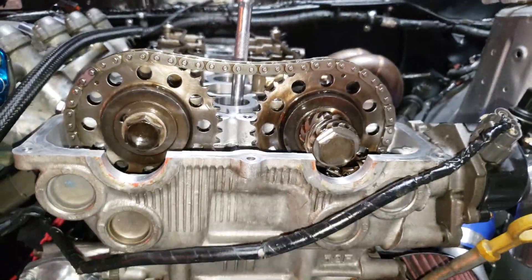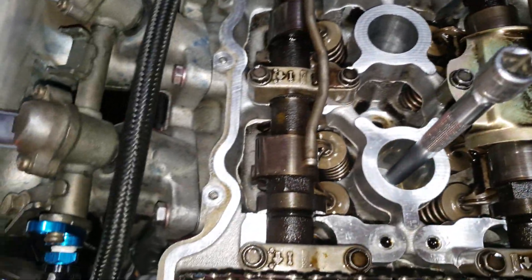Another thing to note: your intake and exhaust cam should be facing like 180 degrees out from each other.